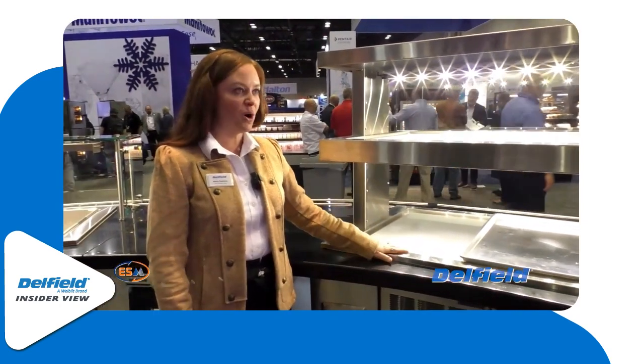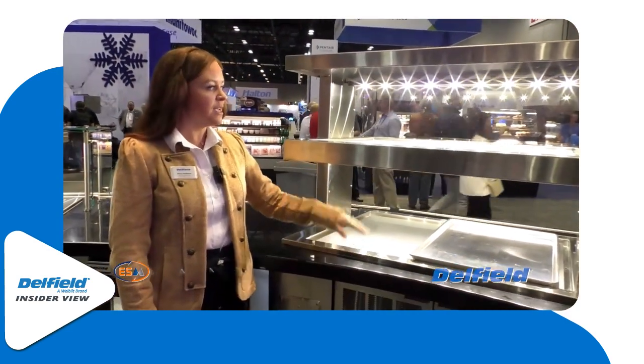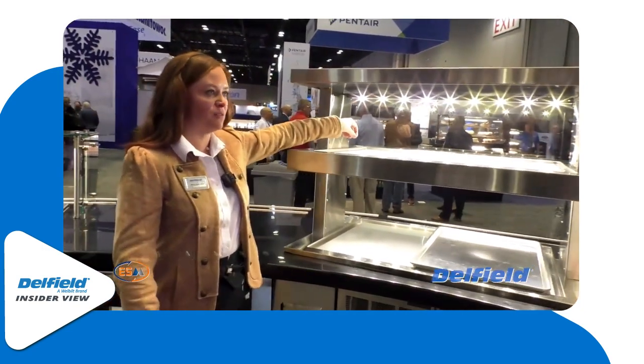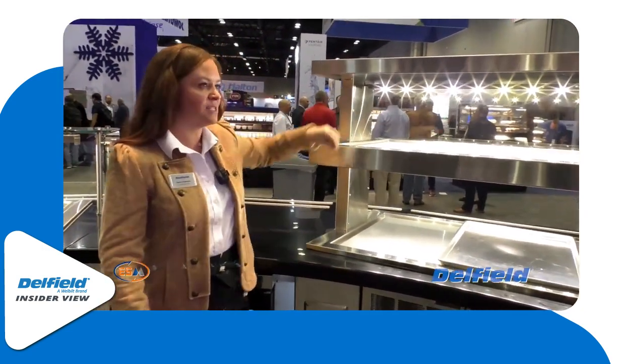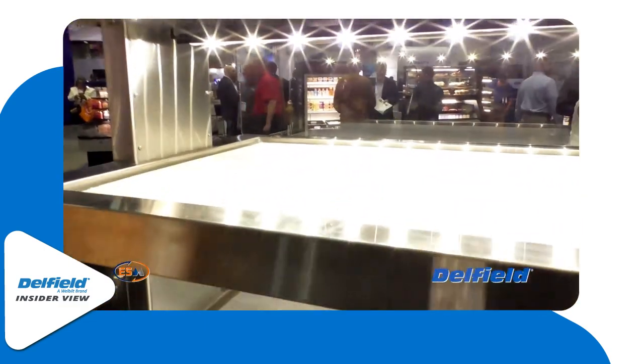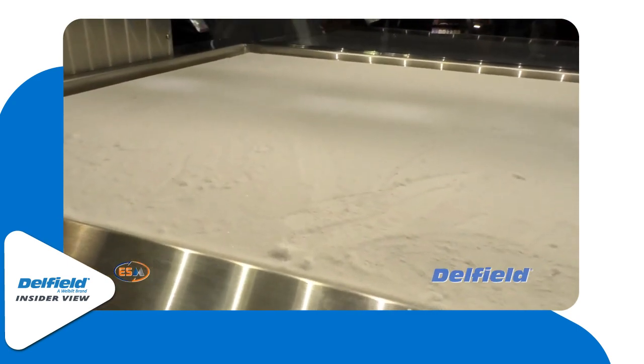The reason we're showing hot on the bottom and frost on the top is to showcase that there's no thermal transfer between these — no impact to the heat. You have a very consistent frost pattern, and that's really important. You don't want to see frost splotches in different areas.